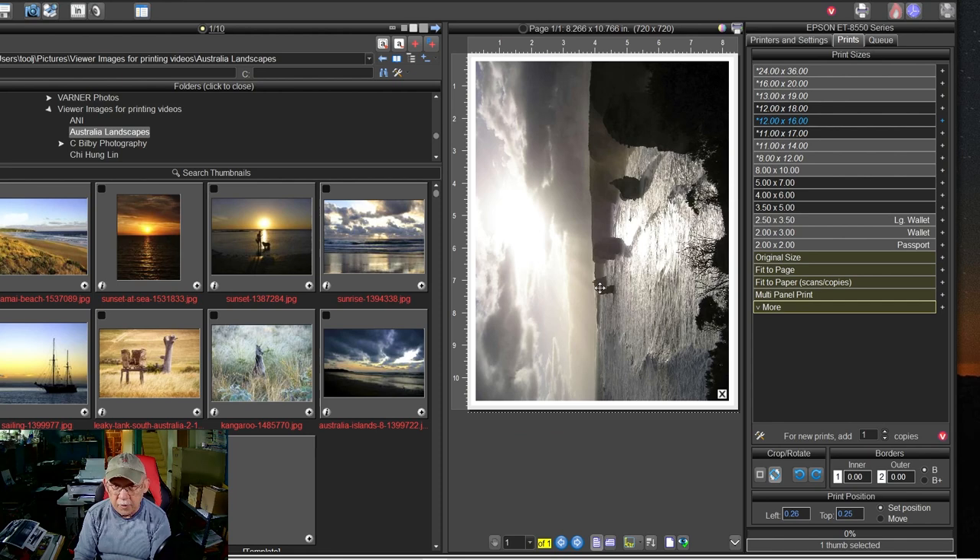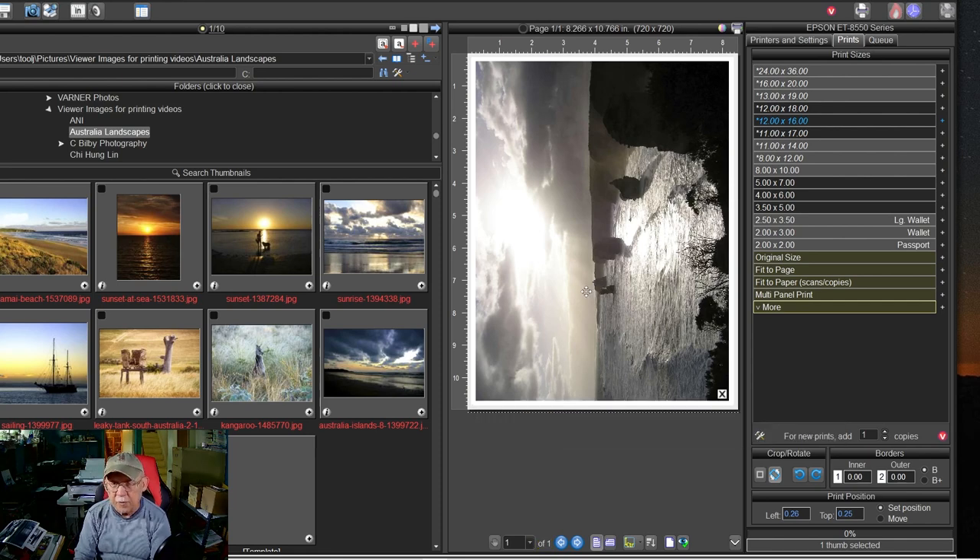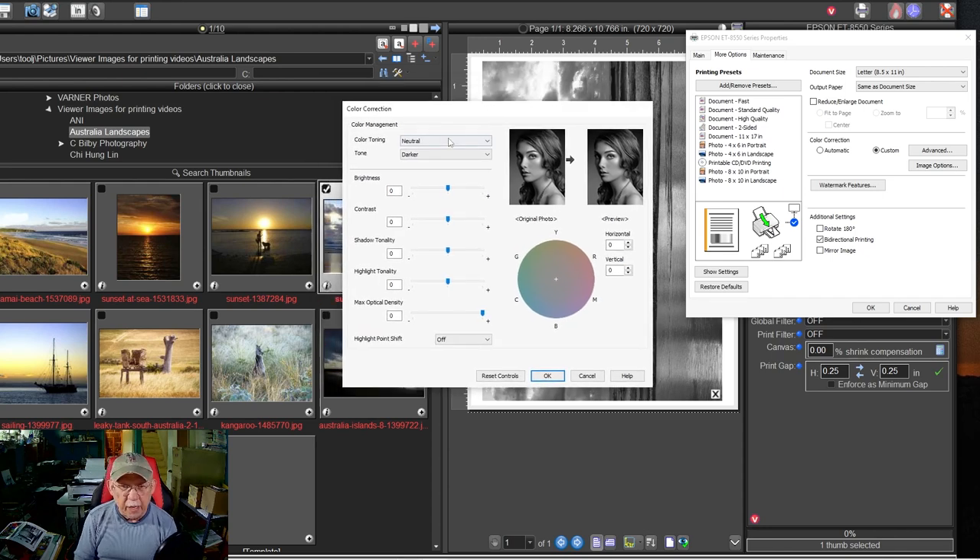Let me go over a couple of the choices you may have. I always suggest you start at Neutral and Darker. Look at these examples — if you start at Normal it's a near match but a little bit lighter, which makes no sense, but that's how it is. When I go to Darker it matches. Darkest makes it a shade darker than the original. So we're going to keep it on Darker.